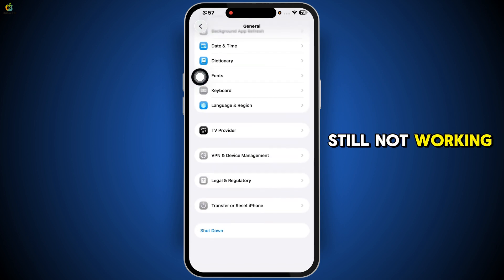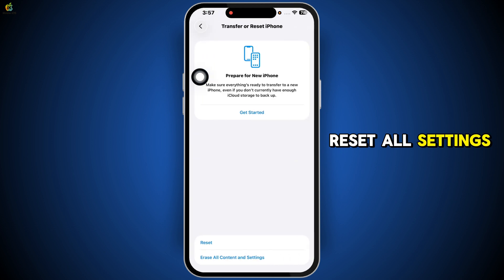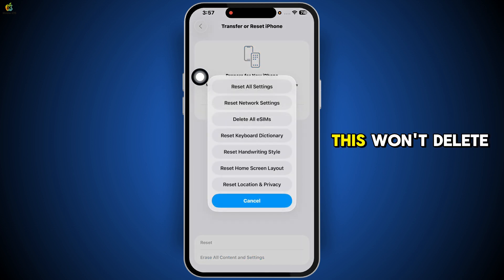If everything is still not working, go to Settings → General → Transfer or Reset iPhone → Reset → Reset All Settings. Don't worry, this won't delete your personal data, but it will reset your system settings like Wi-Fi and Apple Pay to their defaults, which can fix NFC issues in some cases.